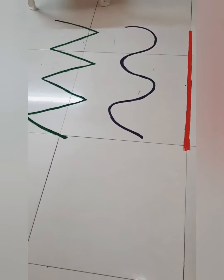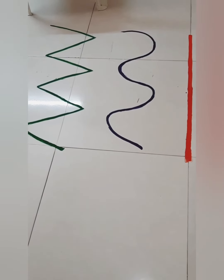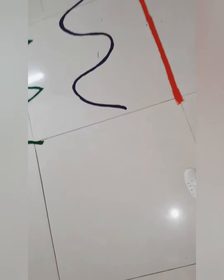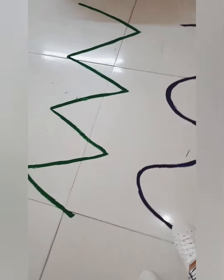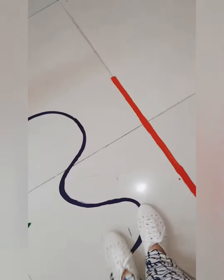The next instruction is: walk on the blue wavy line. With this instruction, the child will get to know that the line which is blue in color is a wavy line. It seems black in the video but it's dark blue. The child will walk on the blue line only and try to maintain balance on that particular line.